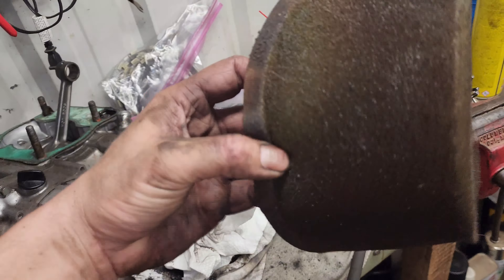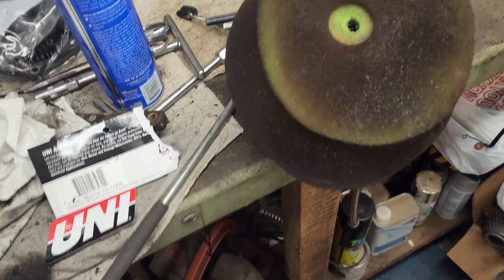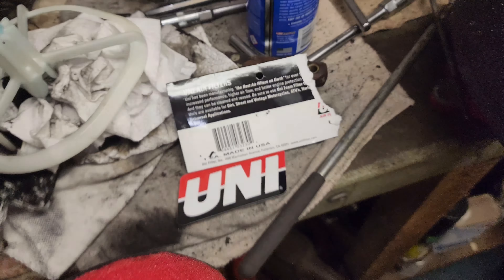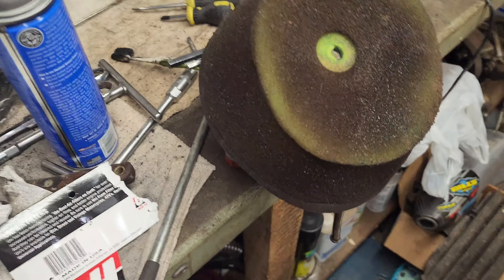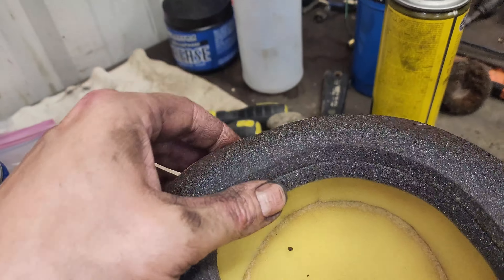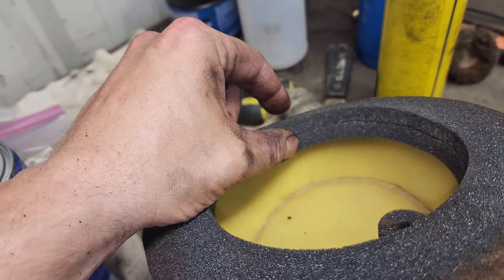Let me show you the differences between the stock air cleaner and the Uni, and why I prefer them. Number one reason: made in USA — made in California, have been for years. I like supporting America and the working people here, so if I can buy an American product, I do. Second: the mating surface on the stock filter is one layer — it has a little lip that goes around the cage, but that's the whole thickness of your mating surface.